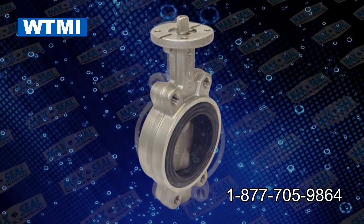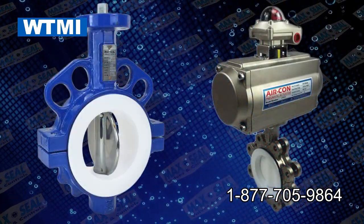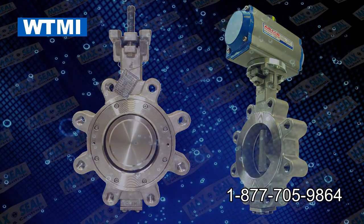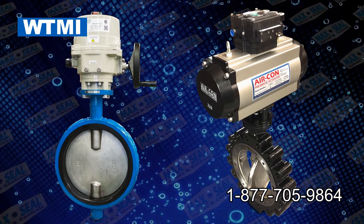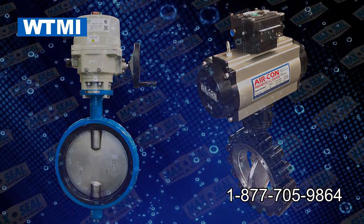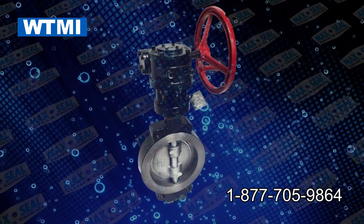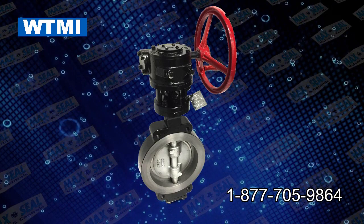Stainless steel bodied resilient seated butterfly valves, chemical resistant Teflon lined butterfly valves, ANSI class 150 and 300 high-performance butterfly valves in wafer and lug design. Carbon steel bodies, stainless bodies, and other exotic alloys are available. Metal seated and fire safe valves are available.